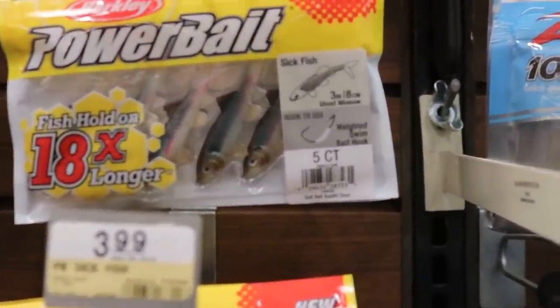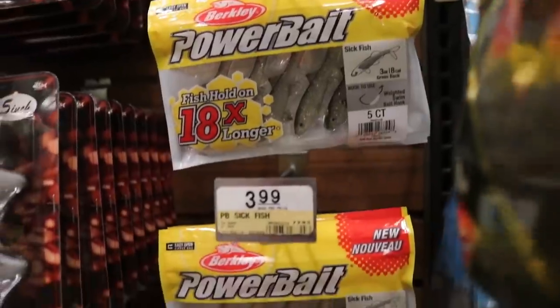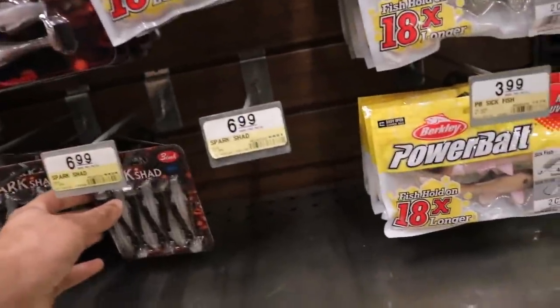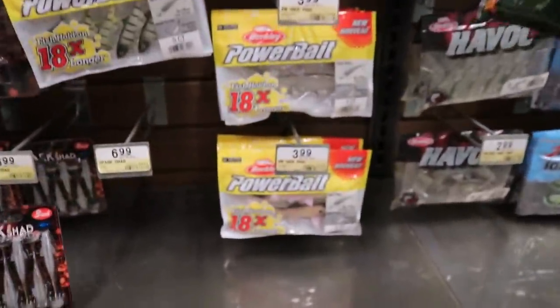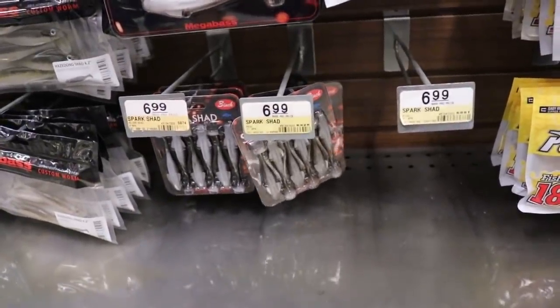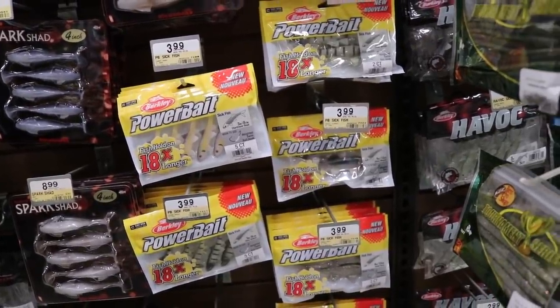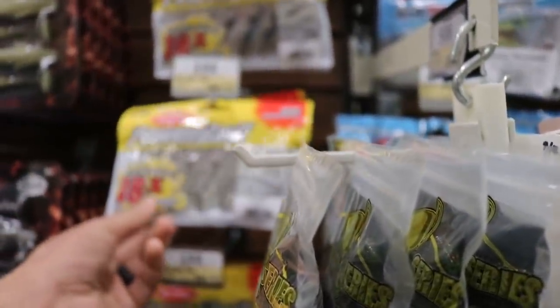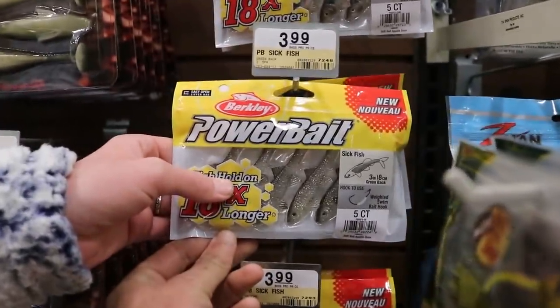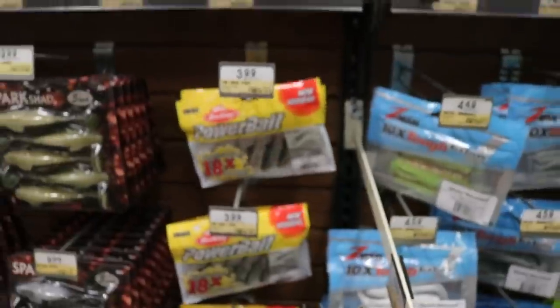We're looking at these Power Bait Sick Fish — they're three inches long, which is, in my opinion, not too big at all to catch crappie with. We also have these little tiny spark sheds right here. Those are pretty tasty looking, those little three inch spark sheds. They're seven bucks though. I'm not sure if I'm feeling seven bucks for six swim baits — four bucks for five, that ain't too bad. I know these for a fact are really durable. I've used these before. They're Power Bait, which I like, and they come in a little clam package. I think we'll probably get some of those.